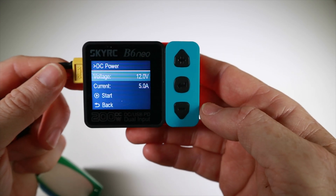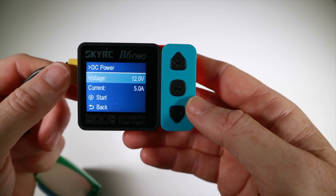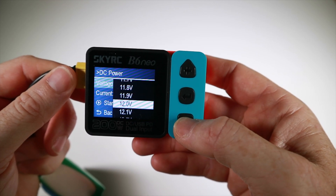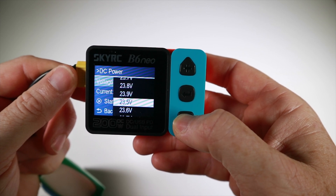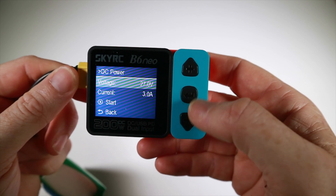We've also got a DC power output - this thing can put out a DC power signal. Right now it's set to 12 volts at 5 amps, and we can go way up, all the way to 27 volts - that's a lot.